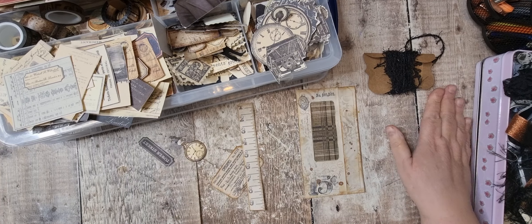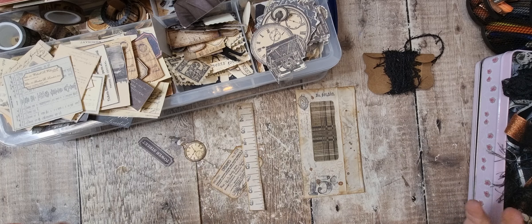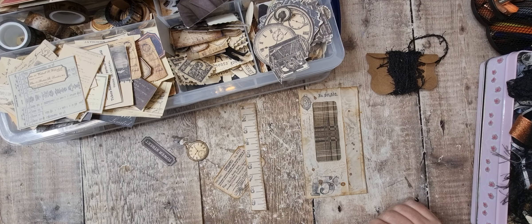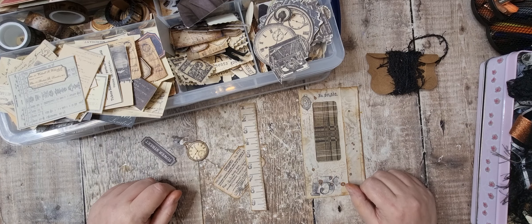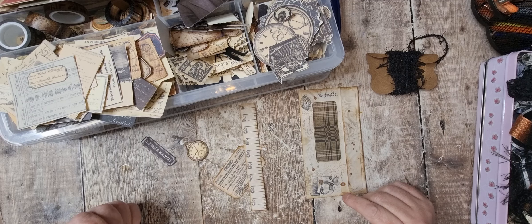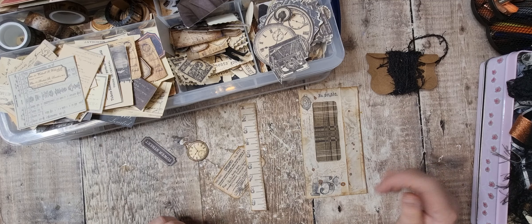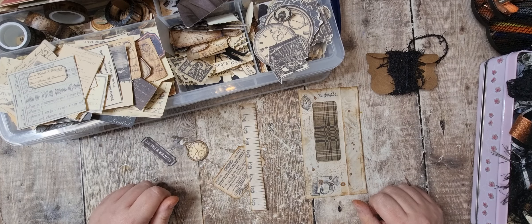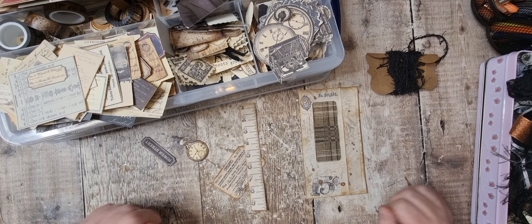Hi there, it's Tanya from Tatty Treasures. Hello! If you're new, then welcome aboard, and if you are a returning subscriber, then hello there — it's always nice to have you back. All the links and stuff I mentioned will be down in the description. If there's something else you want to know, leave me a comment. Don't forget to leave me a thumbs up, and if you've got time, leave me a comment or a smiley face — it really does help the channel grow and be seen by other people.